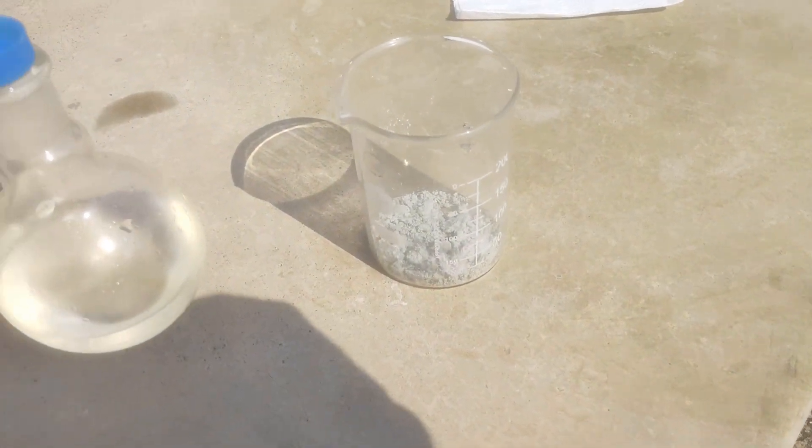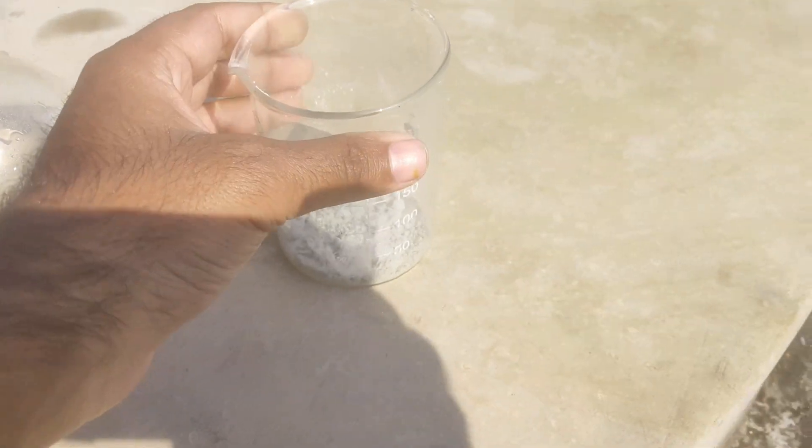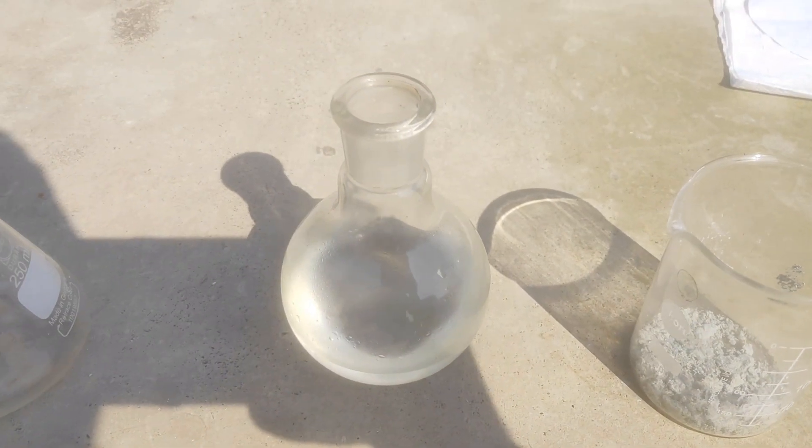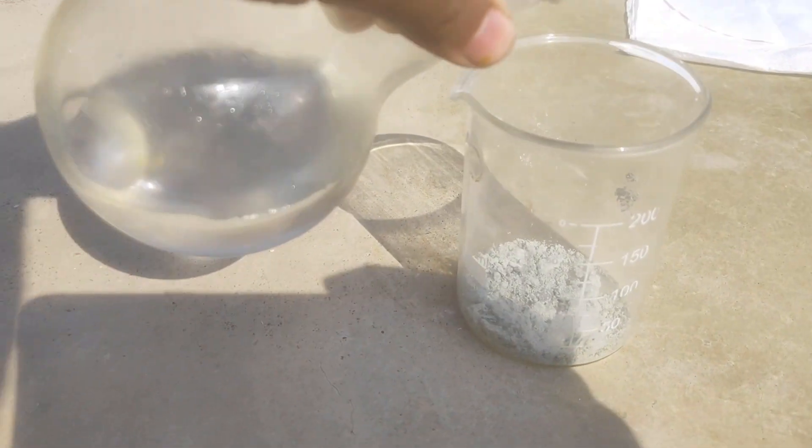The obtained filtrate is then reacted with clean distilled 20% hydrochloric acid, free from any iron or any sort of impurity that may cause issues in the plating process.